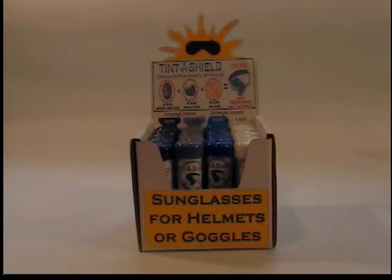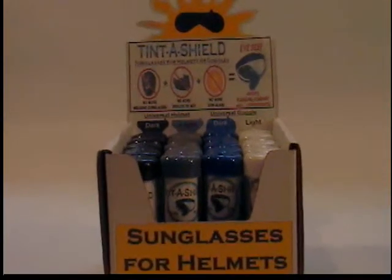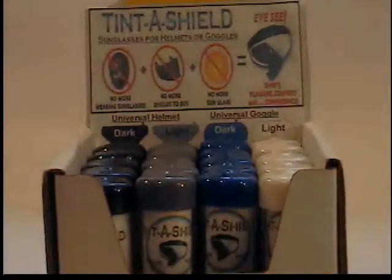As you can see in our display box here, we've got our black, gray, blue, and white capped TintaShields.